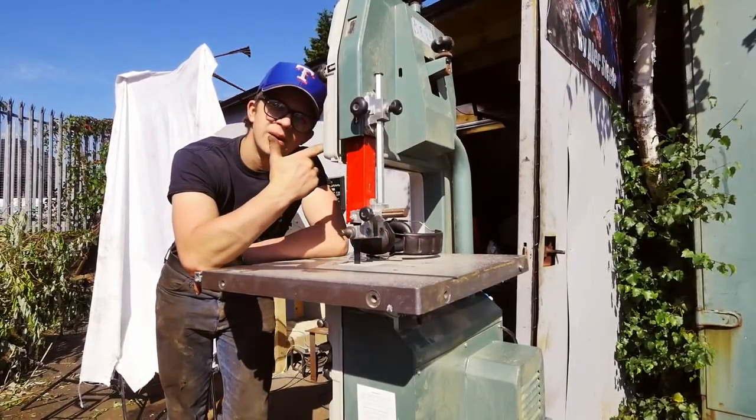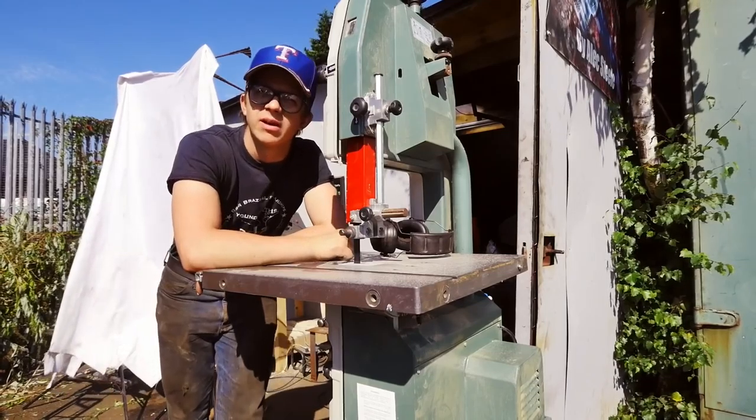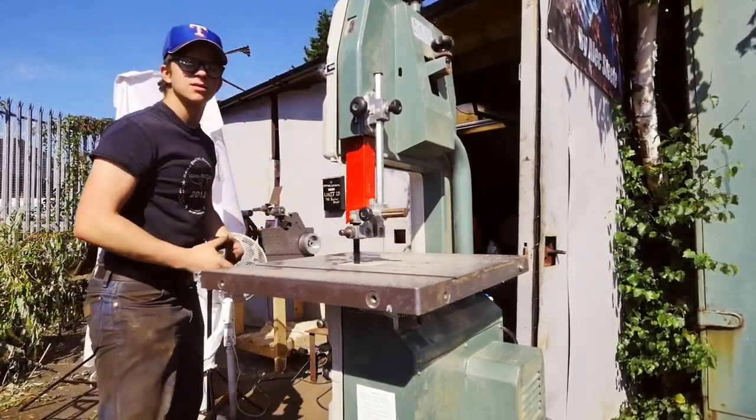Now I'm going to come over to the bandsaw and begin trimming them down to make sure they're the right size.